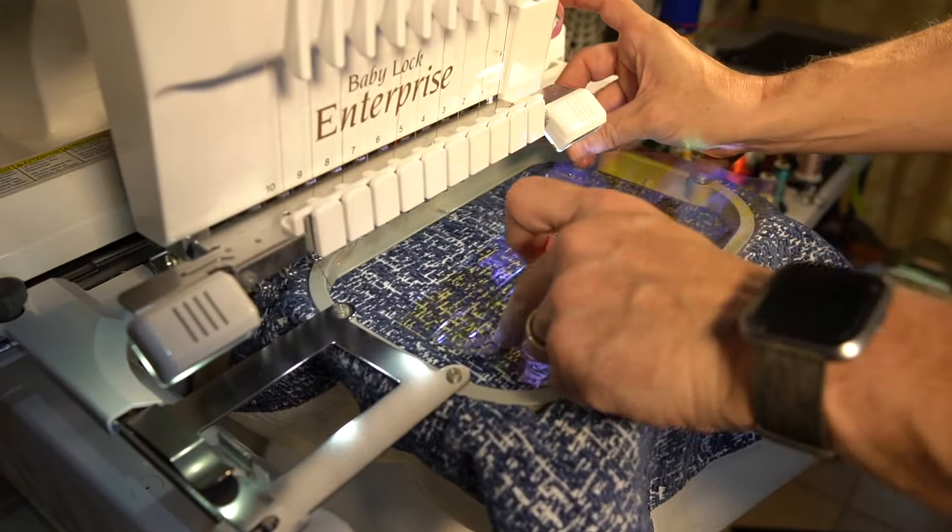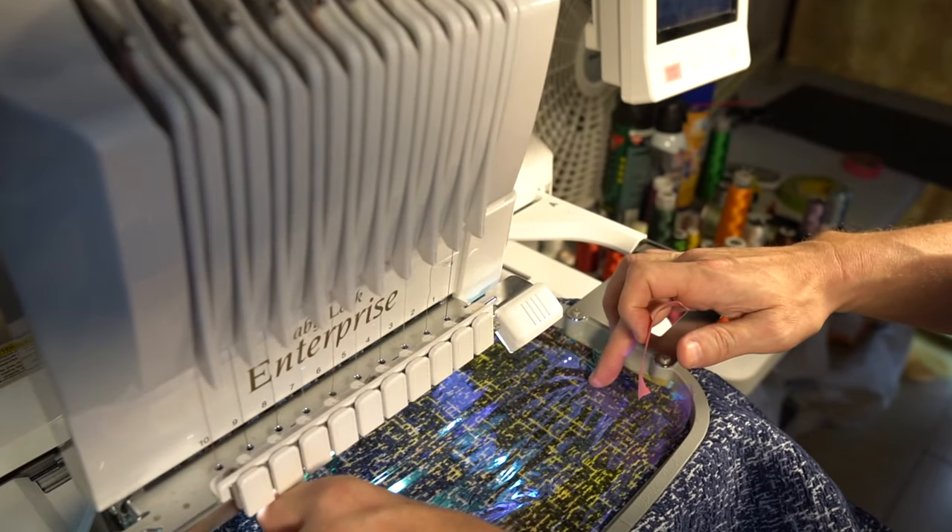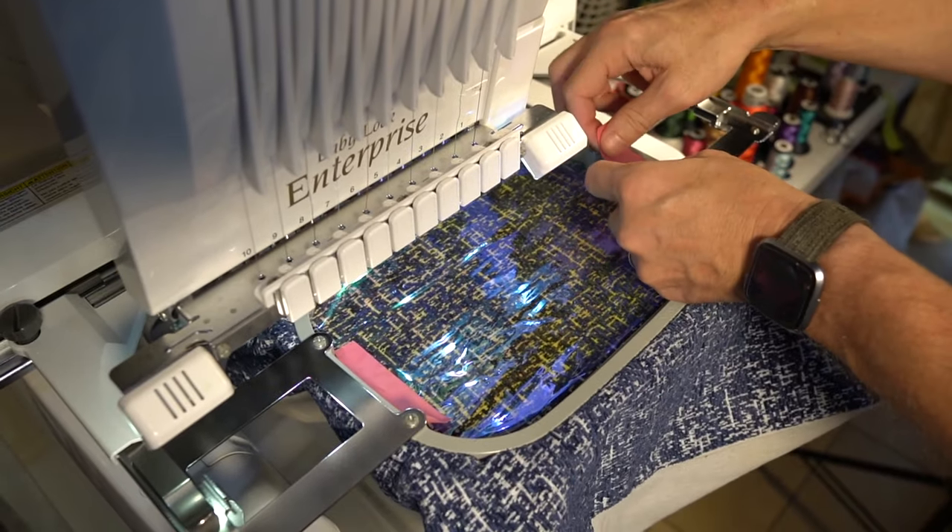For step three, now that the outline stitches are done, we are going to tape down our Mylar and then run the finishing stitches of the design.